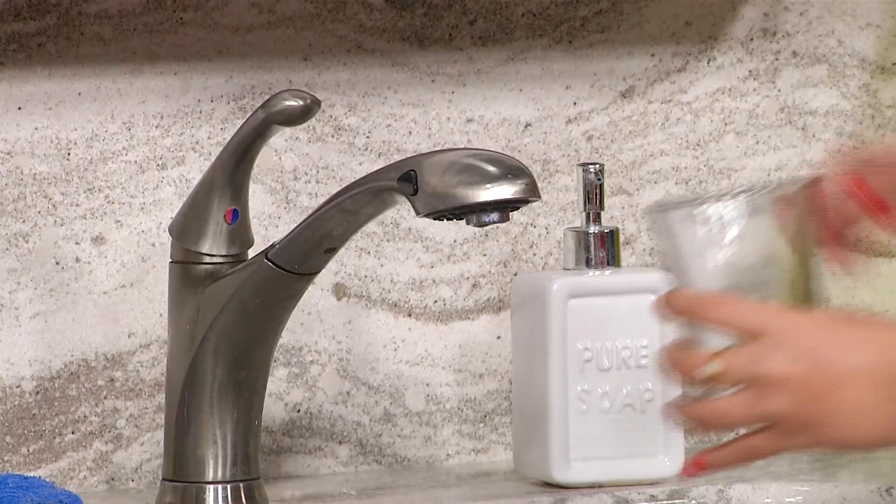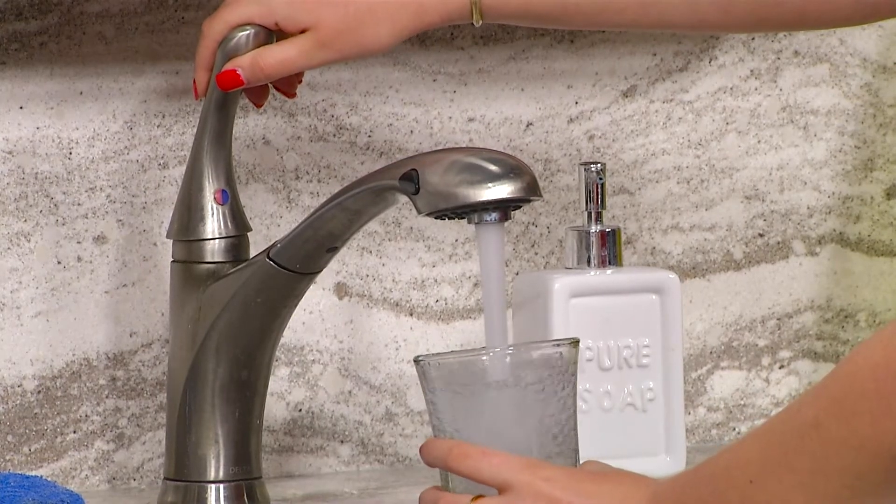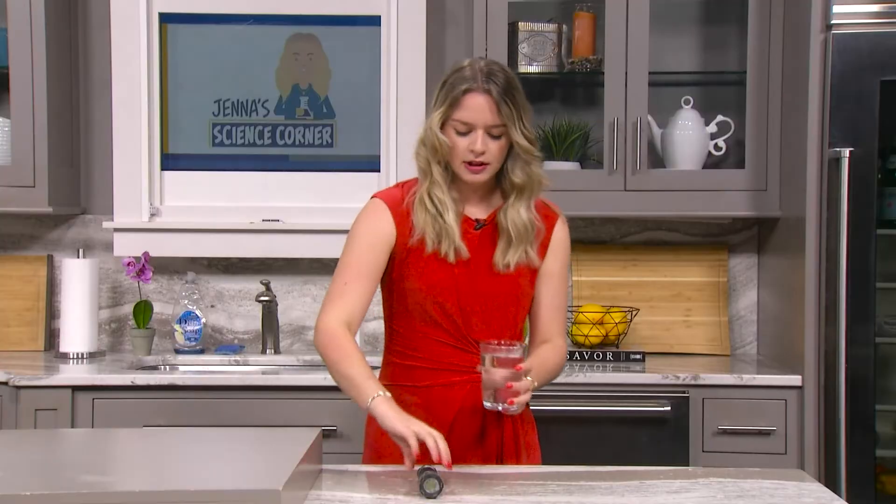The first step is to take that glass jar and fill it up with water. Go over to your sink and make it so it's almost full. Now let's take our water and our flashlight and go to the edge of a countertop.